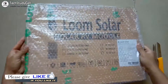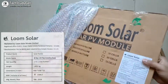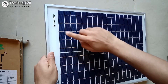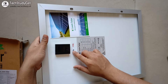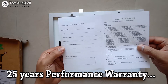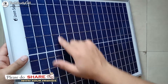Let's quickly unbox this solar panel. As you can see, it is packed very well, so there is very little chance of damage during transit. Here you can see the Loom Solar logo on the panel. On the back side, you connect the positive and negative wire, which should be connected to the solar charge controller. They also included a small warranty card — Loom Solar gives you a 25 year warranty.